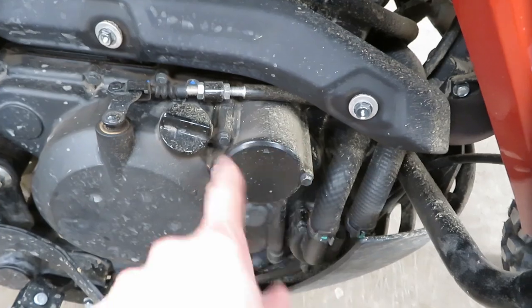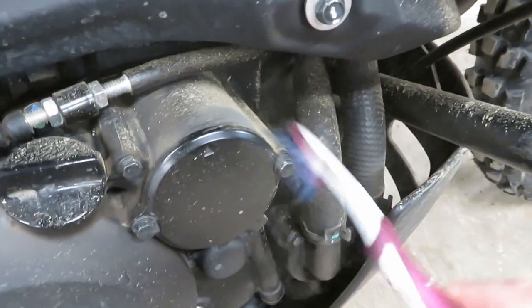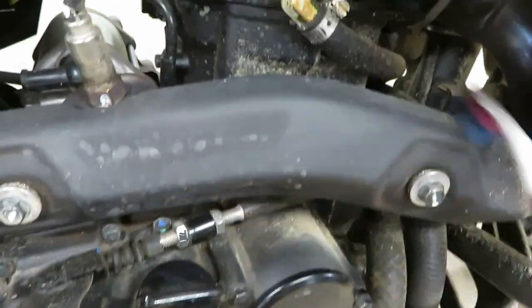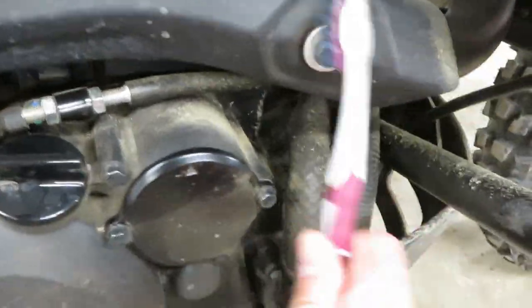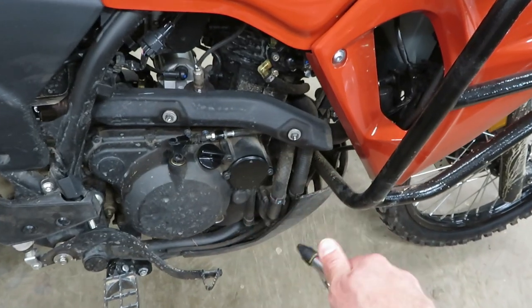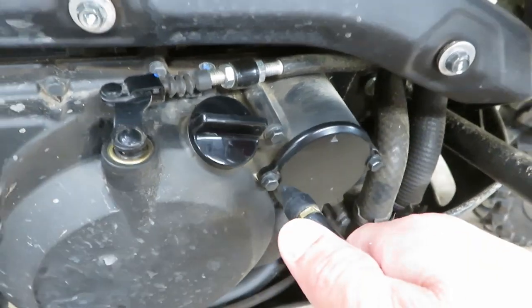I'm going to clean up a bit of this mess before I take any of that off. It doesn't hurt to clean this area up since I'll more than likely bump it when I go to fill it up. If you don't have compressed air, water works pretty well too — you just want to make sure this area is clear so none of this debris ends up back in your clean oil.